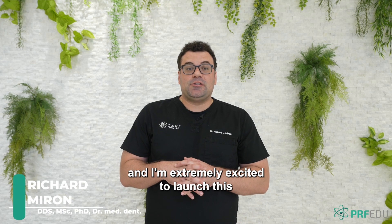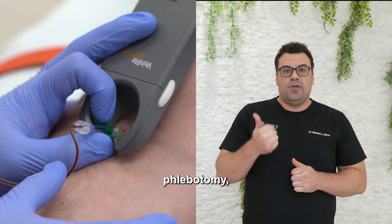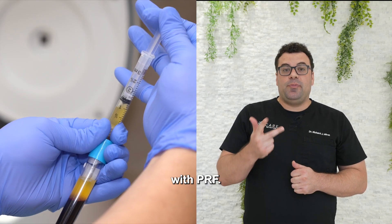My name is Dr. Richard Myron and I'm extremely excited to launch this brand new program that's going to combine phlebotomy and IV certification with PRF.